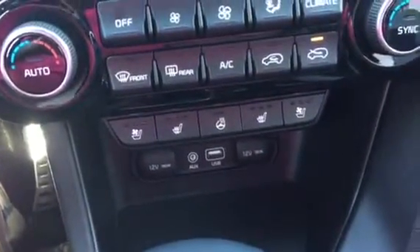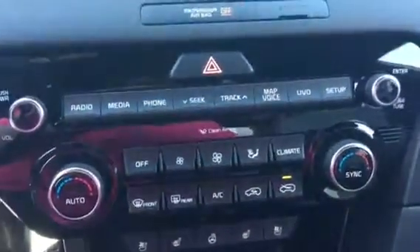Your heated and cooled seats, your heated steering wheel, dual climate control, and all your different stereo options. Go ahead and jump out here. You've also got the gorgeous two-tone leather seats.